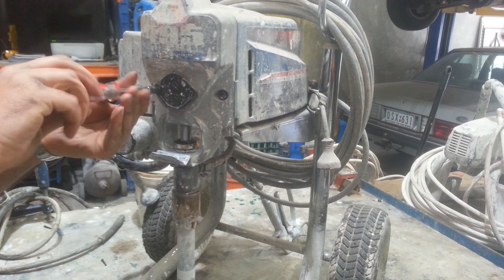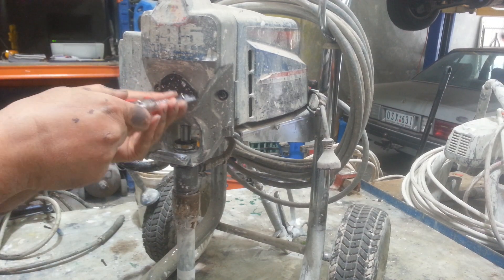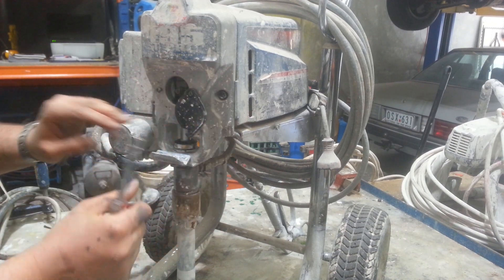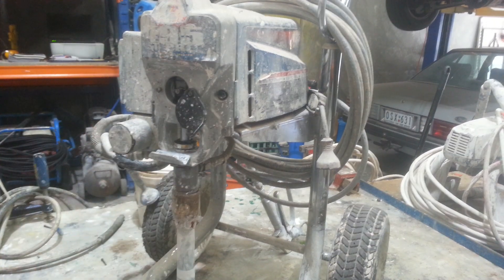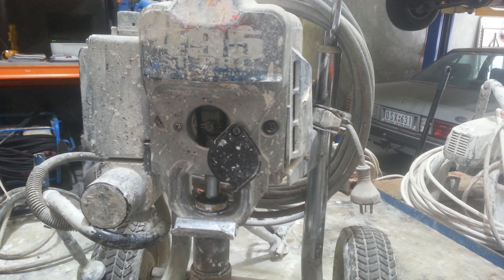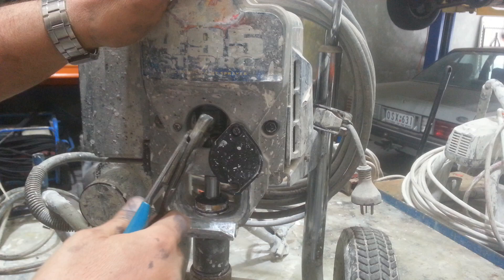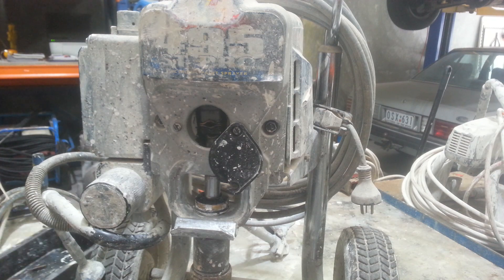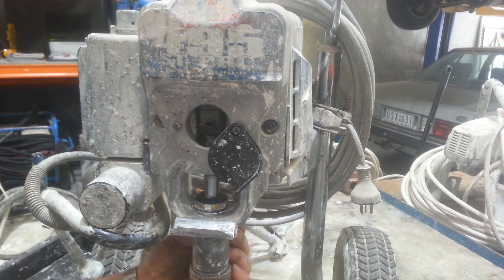First thing I'm going to do is get access to the piston rod. This piston rod has got a pull pin — I'm not sure if that's clear, but there is a pull pin there. I'll pull that pin out; it's just held in with a spring. Next I'll undo the hose at the back that's holding it in place.